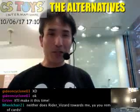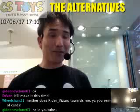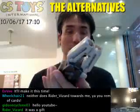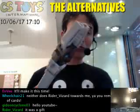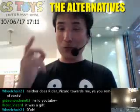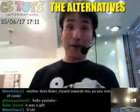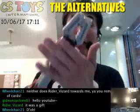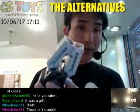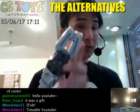Hello YouTube, thank you very much for watching. This is CS2Z International, The Alternatives, and we are still doing this for the DX Rescue Breaker. Somehow the Ustream stopped the recording in the middle of the explanation of these items, so let me start again where I was explaining about the drill.